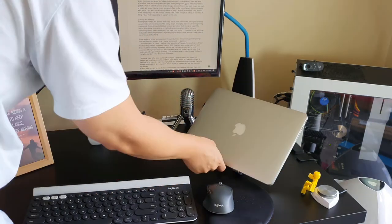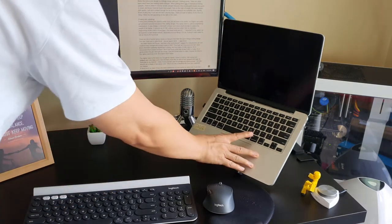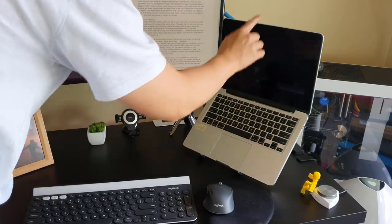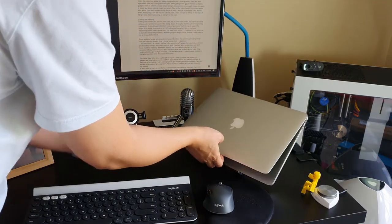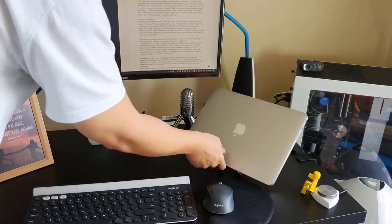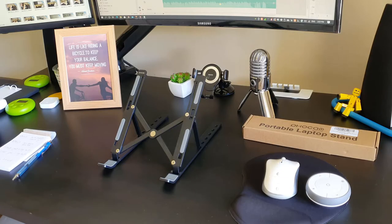I bought this laptop stand on Amazon for 20 Australian dollars and I'm pretty impressed with it. The build of this stand is very sturdy. My MacBook weighs about 1.6kg and is sitting pretty stable on this laptop stand. I can even open and close my MacBook with just one hand.